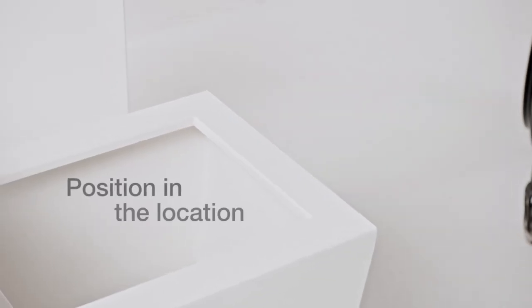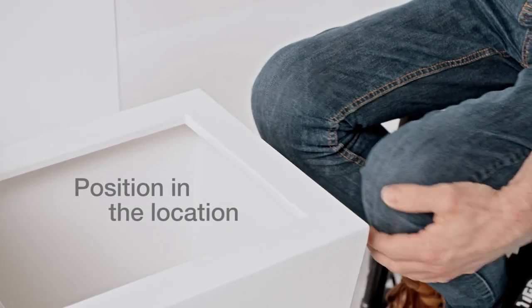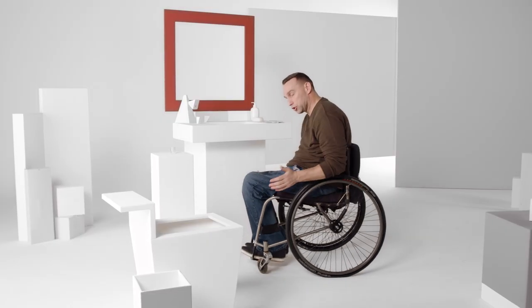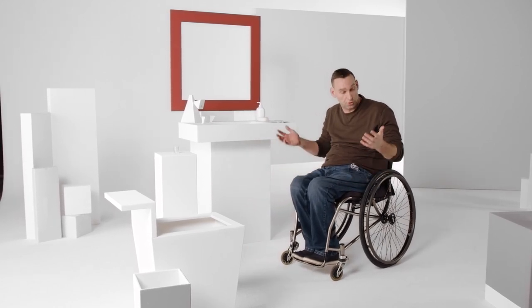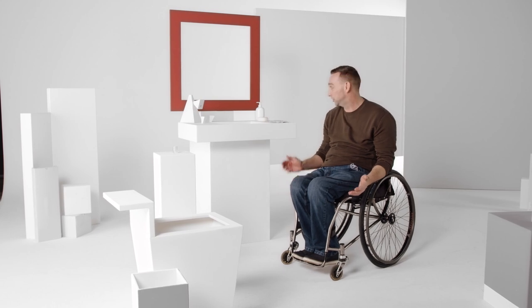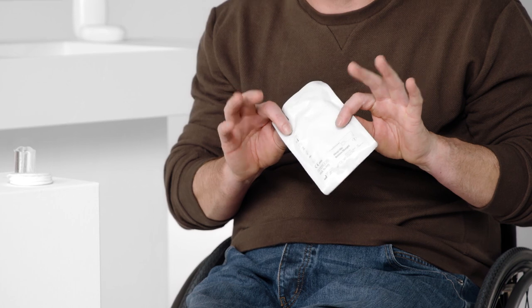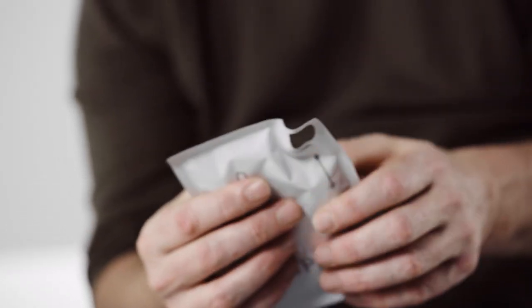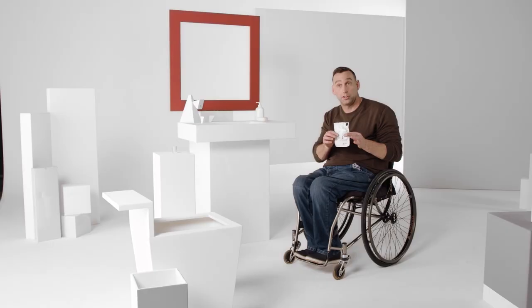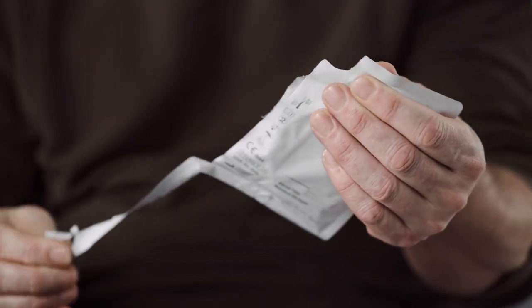Next, position yourself to carry out catheterization and manipulate clothing. I usually use my elbows to steer, making sure that I'm not doing any cross-contamination. Once I know that I've got everything prepared, I can unbutton my trousers and then go ahead and use the product swiftly and safely.